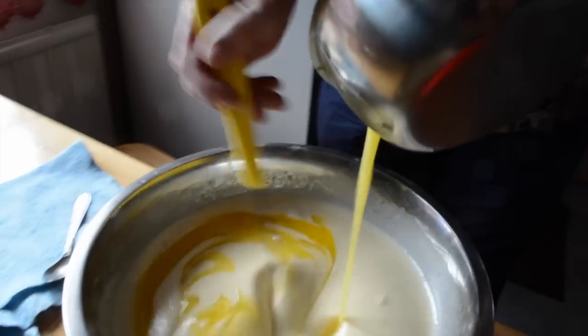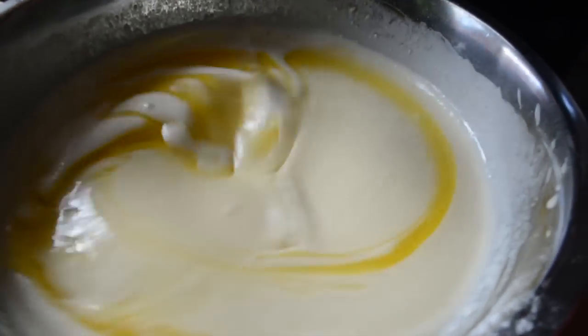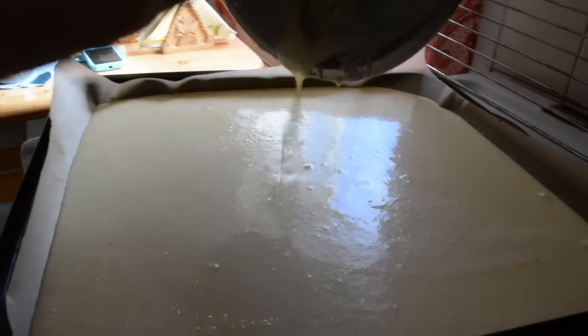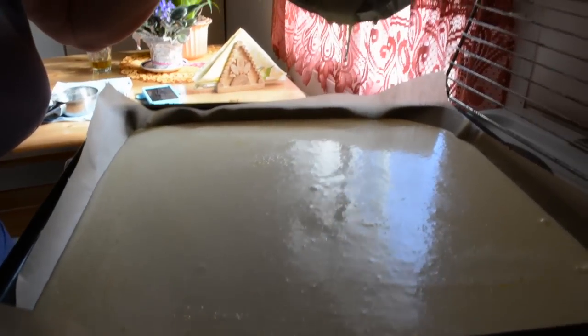After the butter or margarine has cooled down, you can finally pour it into our pancake mixture. Then get a pan, cover it with baking paper, and pour your mixture on top of it.